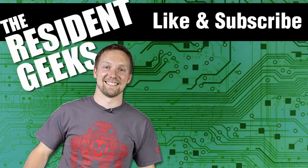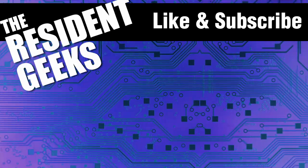Like this video? Want to learn more about other interesting projects from Digikey? Subscribe to our channel!